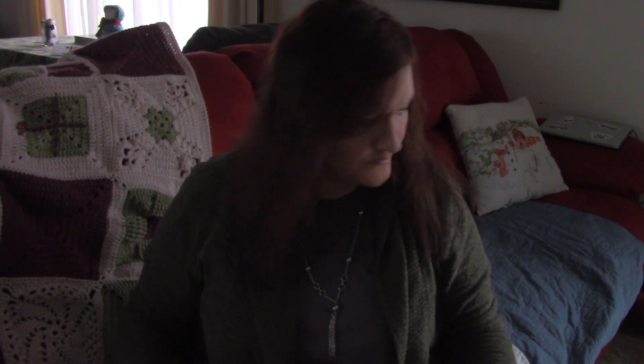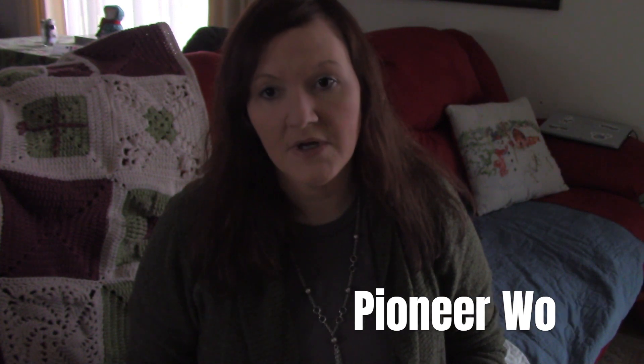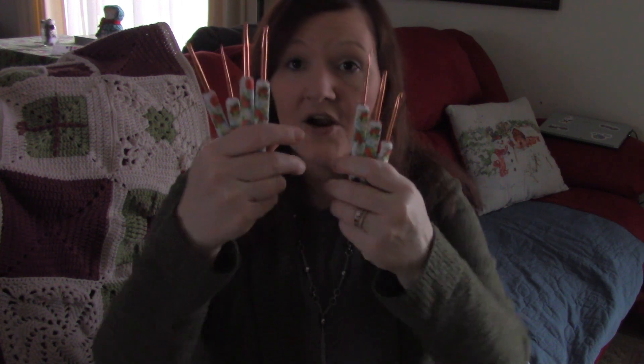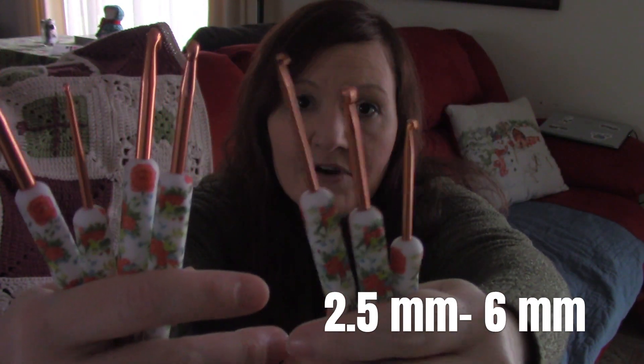I found some Pioneer Woman crochet hooks at Walmart. I don't know if you like Pioneer Woman cookware and stuff — I do. I know she's had some yarn; I have not tried the yarn. But I found this crochet hook set, which I thought were just lovely. It came with eight crochet hooks total — one is behind me in a project. They are beautiful; I really like them and I have used them. I'm very happy with them.